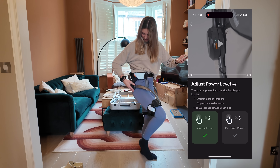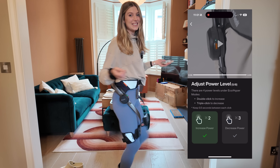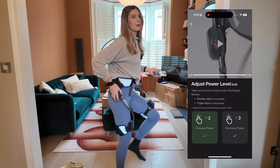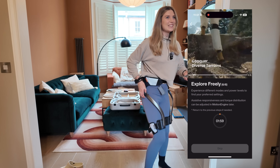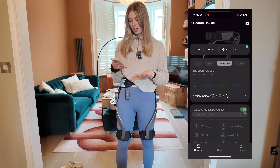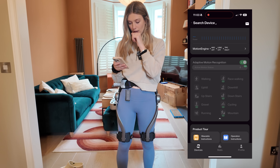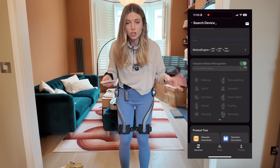I'm going to the highest mode. I'm genuinely not leading this. I feel like I've just lost control — the computer's taking over. I need to press the button three times to stop it. That is slightly horrifying. You can adjust so much here: walking, uphill, upstairs, gravel, running, race walking — there's so much. You can even put it into mountain climbing mode. There is so much that you can do with this.